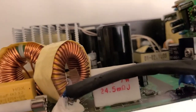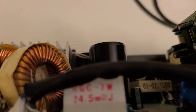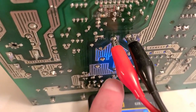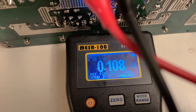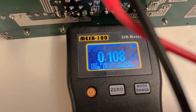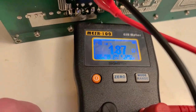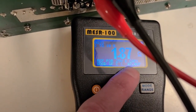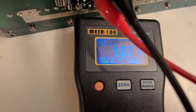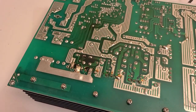We have the negative terminal connected to the negative side of the capacitor and positive to positive. We're getting a reading of 0.1 ohms, which is okay for a capacitor less than 1000 microfarads — that one looks fine. The next 820 microfarad capacitor is reading 1.87 ohms, which is on the high side for an 820 microfarad cap, so we're going to have to remove that one and test it out of circuit.